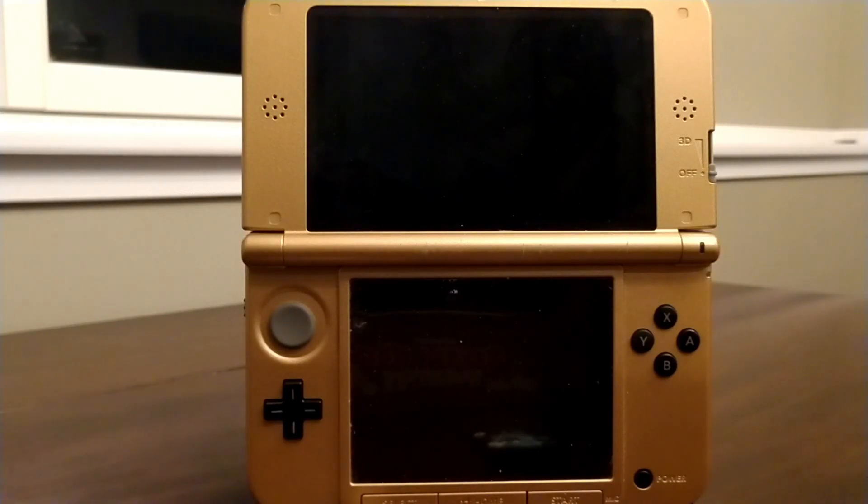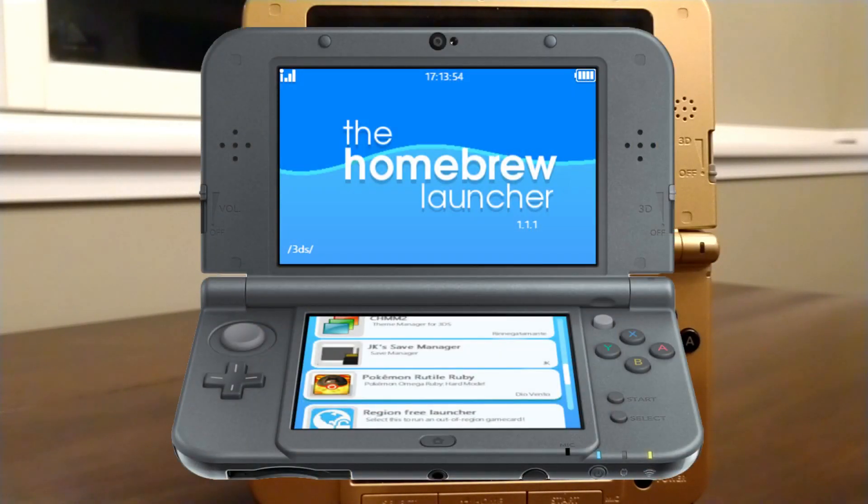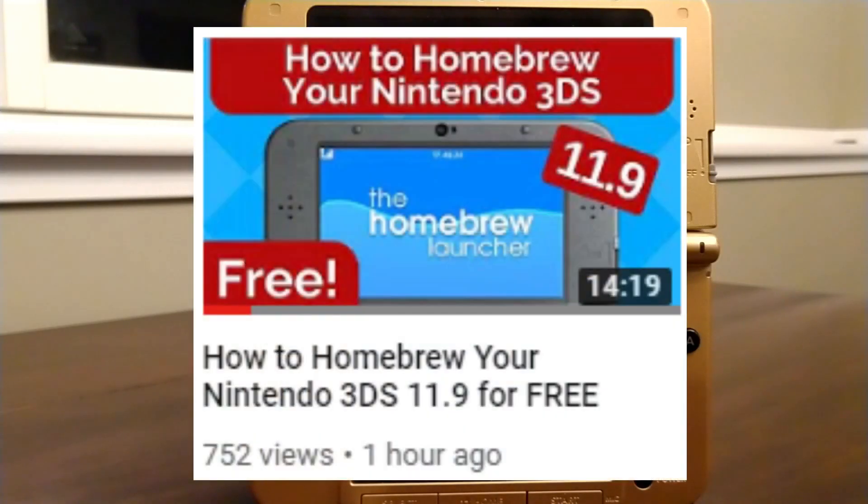Now, what you're going to need to do this is homebrew. Homebrew can take a bit of time and be a little bit complicated, so I linked a video in the description that's super easy to follow and goes step-by-step on how to get homebrew on the latest version of the 3DS for free.